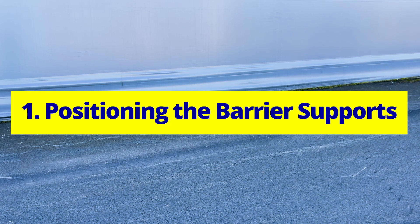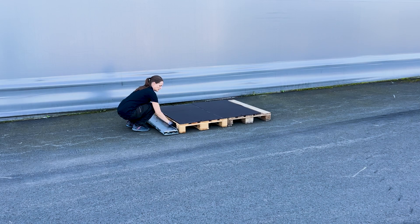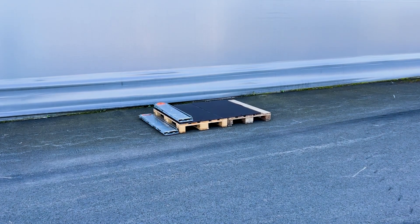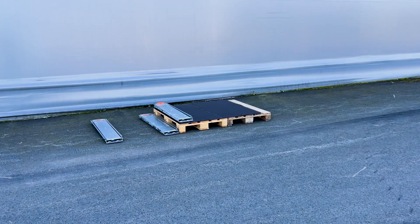Positioning the barrier supports. Start by placing two barrier supports side by side on different levels. Then place two more supports so that two sections can be installed.